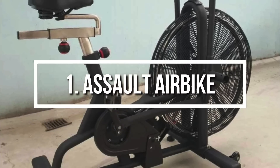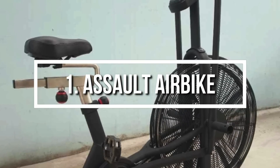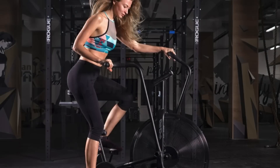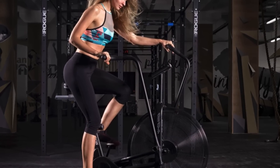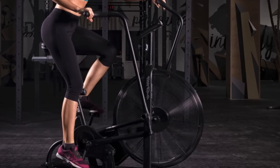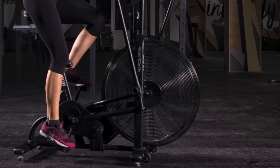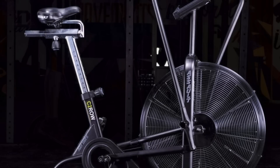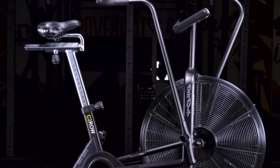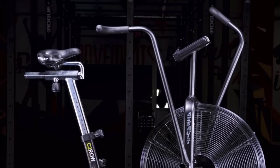To finish off our list, at number 1 we have the Assault Airbike. The Assault Airbike is a premium and one of the most sold exercise bikes on the market, which supports full body training so all of your body muscles can be strengthened with this machine. That's why this bike is used by the US military and dozens of home users. From a design perspective, this bike features a solid steel frame with steel powder coating and weighs around 100 pounds, so even users that weigh up to 350 pounds can use it completely fine.